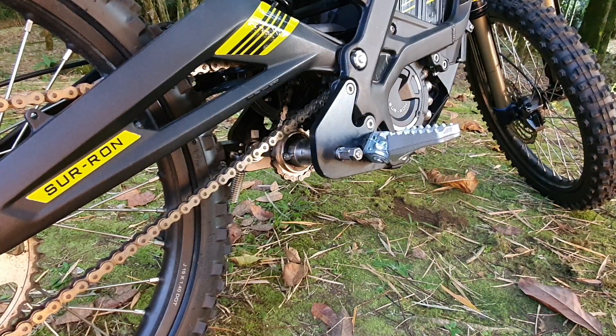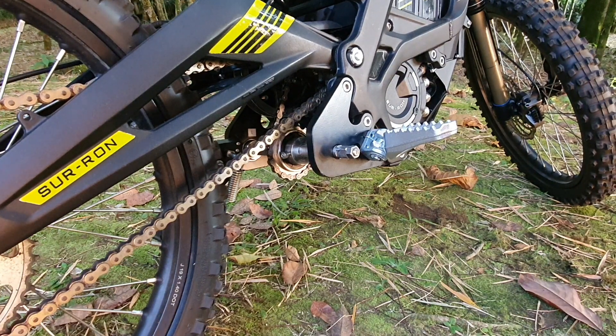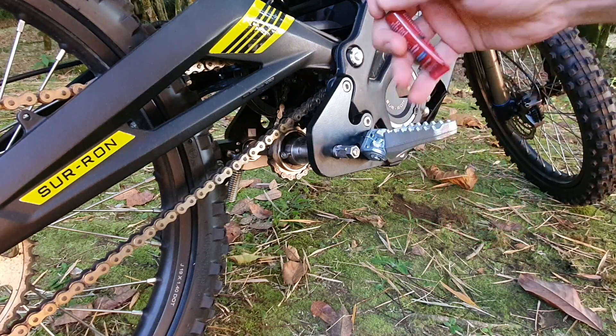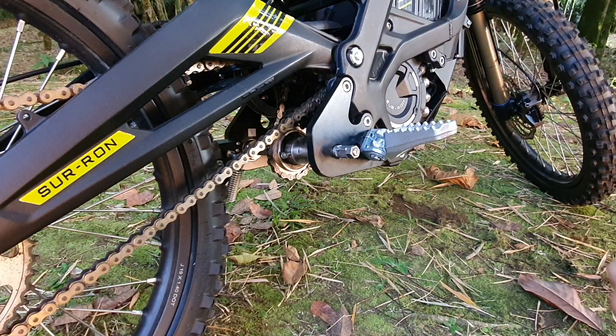There you go — you're all set and now you can go and use your pegs. Repeat on the other side and you're done. Please remember: when you change the pegs for cranks and pedals again, use a medium-strength blue Loctite to tighten this nut, because otherwise it may loosen and you may lose it while riding. Thank you.